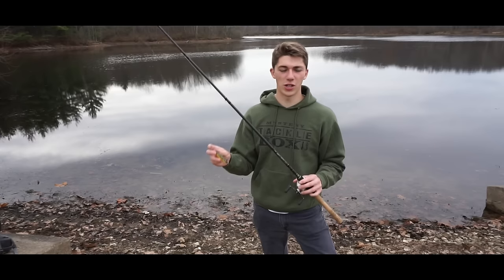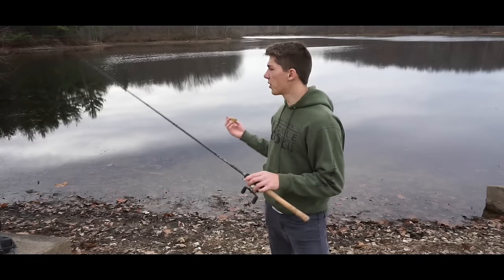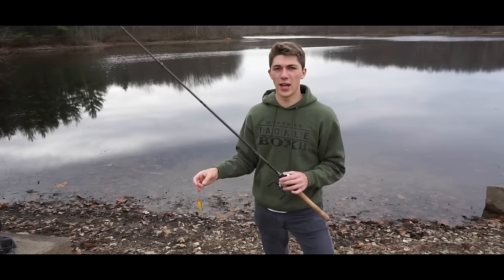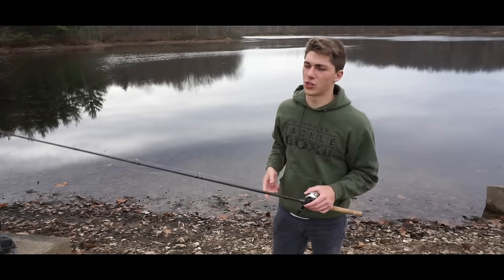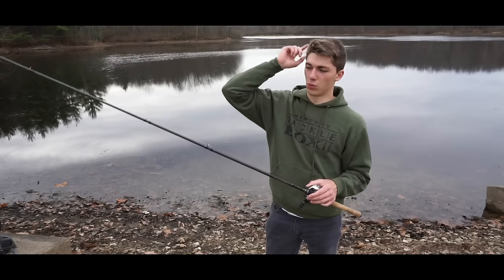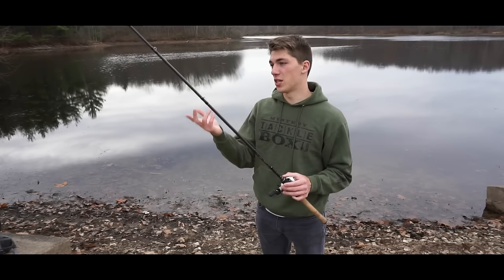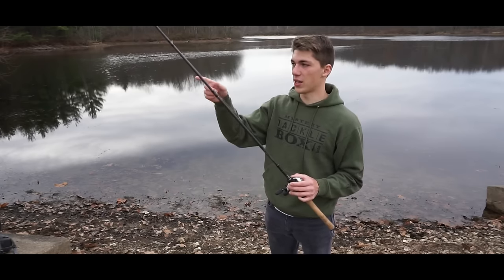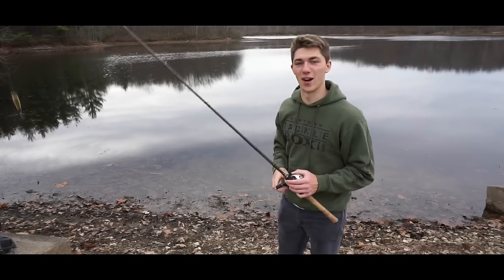Sometimes letting that bait slow down a little bit just drives them nuts — you don't have to burn it across the topwater to get a bite. You can barely twitch it. I'm trying to make as little action as possible. They can see it — the water is super calm and pretty clear. They don't have to have this bait going full force. It doesn't look natural because baitfish this time of year start to slow down. They become vulnerable and largemouth bass will destroy shad on top of the water.